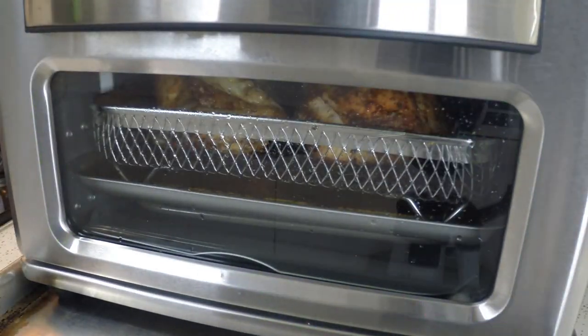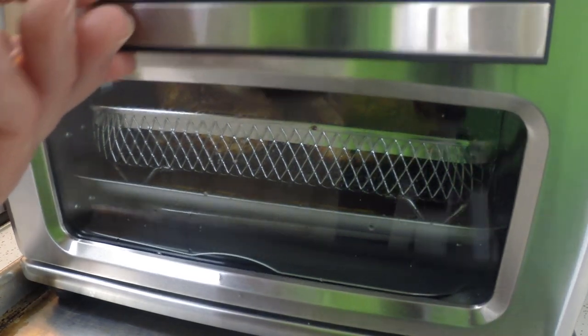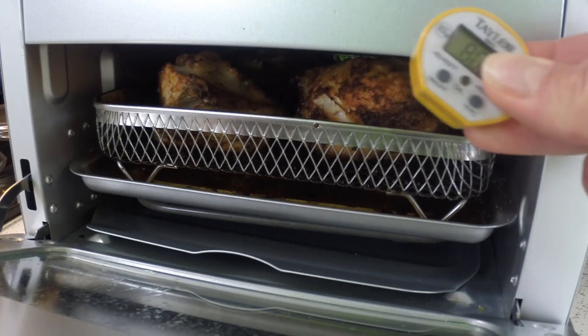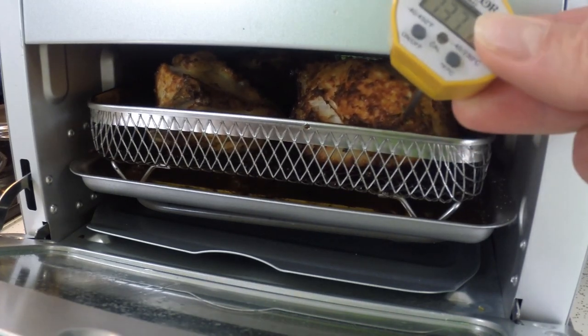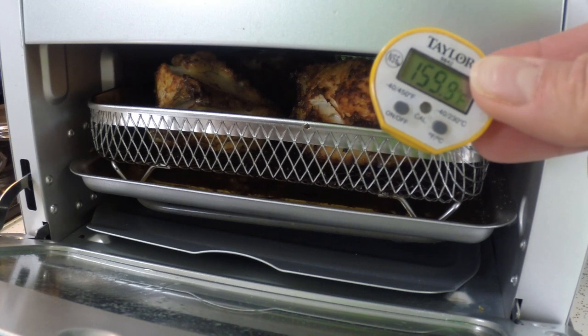This unit is very small. If you are cooking for more than two people, this is probably not for you. I am very happy with the small amount of counter space it takes up and I think it will be a perfect unit for the cabin to handle toasting, baking, warming — no need for a microwave — and air frying when we are not cooking outdoors.